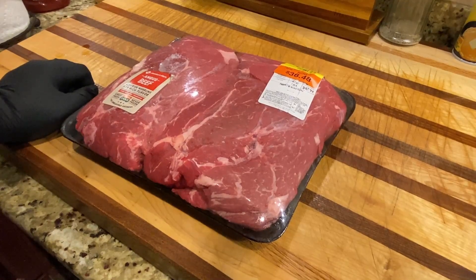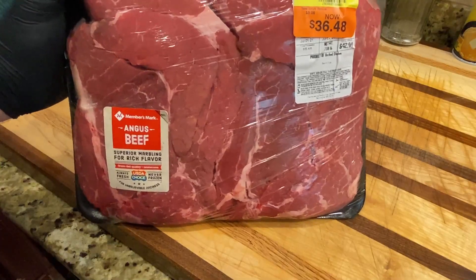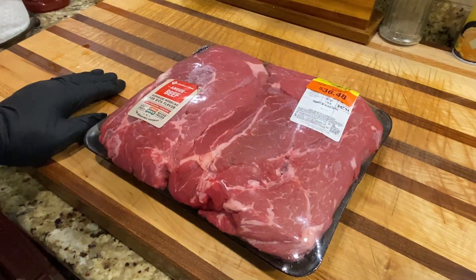This is seven pounds of Angus chuck roast on sale at Sam's Club — still expensive at five dollars a pound right now with meat prices. We're going to cut this up into one-inch chunks, smoke them, and make some burnt ends to put on a burger later. These are what they call poor man's burnt ends, though they're really not that poor with how expensive meat is right now.